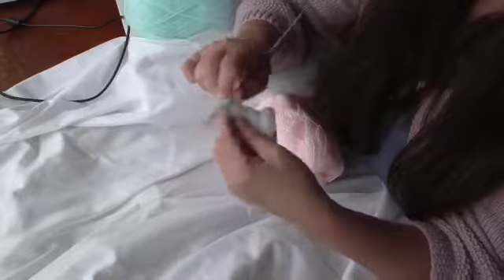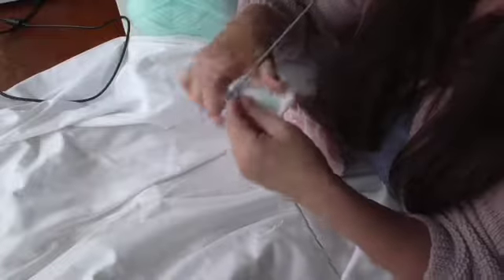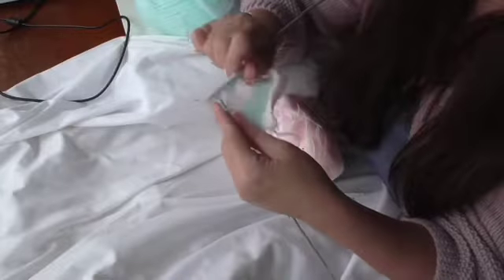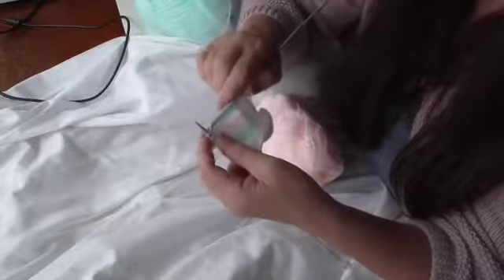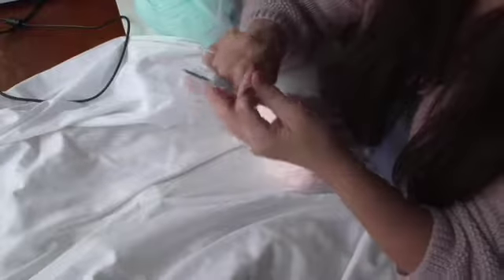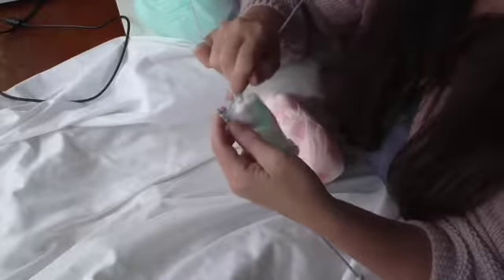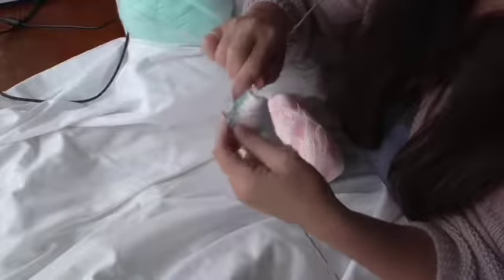There will be times when you're not going to be able to do this. You're going to have to actually cut it off and sew in the ends, and then what you would do is secure those two edges of the two colours, the two strands, with a surgeon's knot, which will just prevent it from sliding around and coming undone.